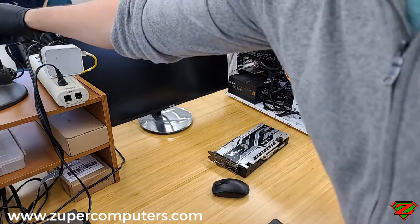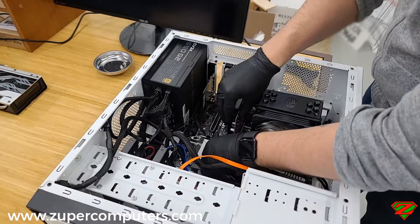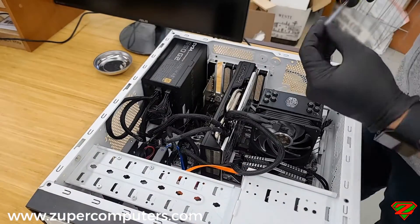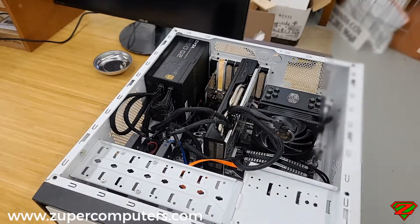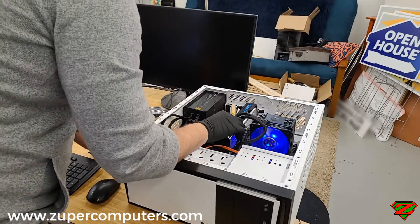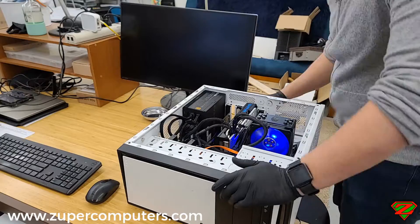First things first, we want to verify what the person is saying is accurate. I'm taking my test system that I know works and putting in the damaged graphics card to start it up and see what happens. The first thing I noticed was that the fans weren't working and there was no video output.